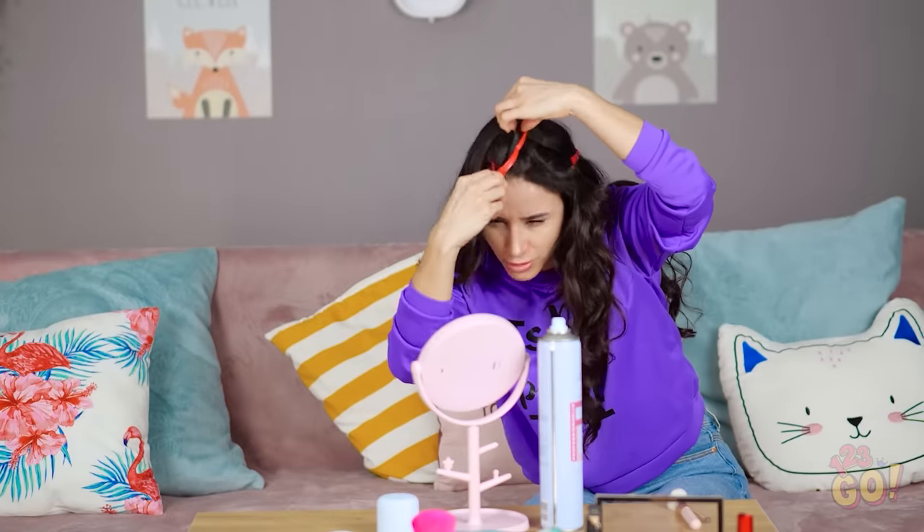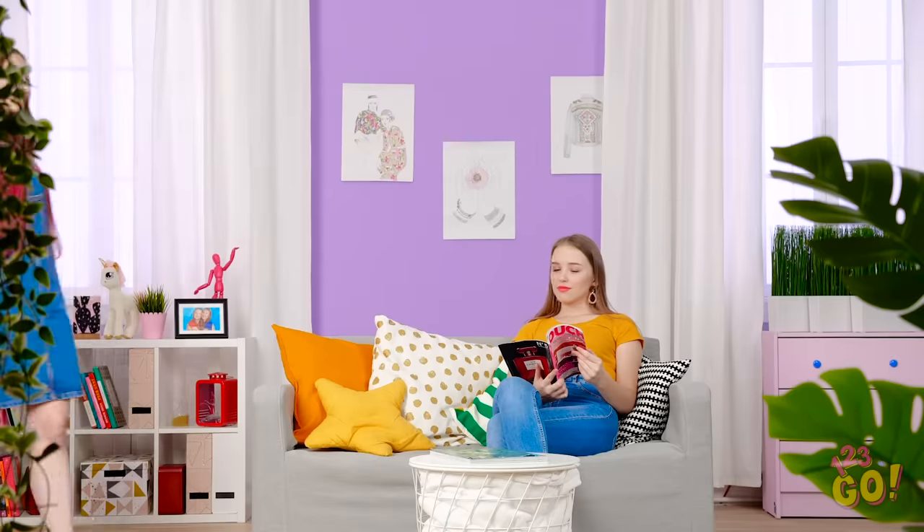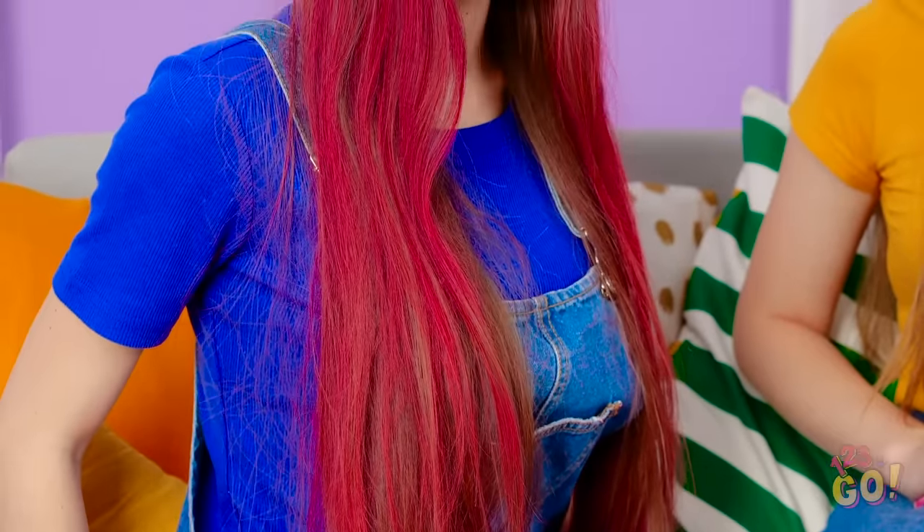That was such a brilliant trick, Vicki! Lana, your hair looks amazing! Pink is so your color — that's some real rocker chick hair!